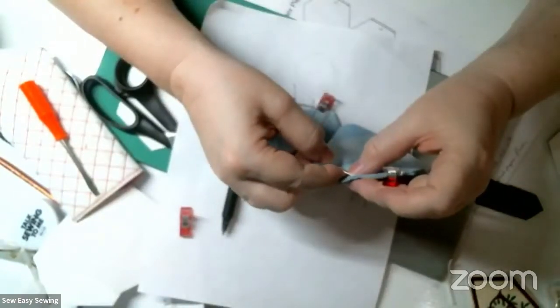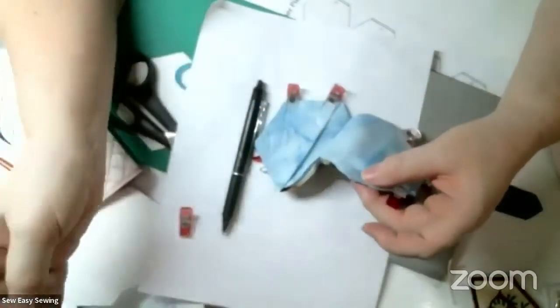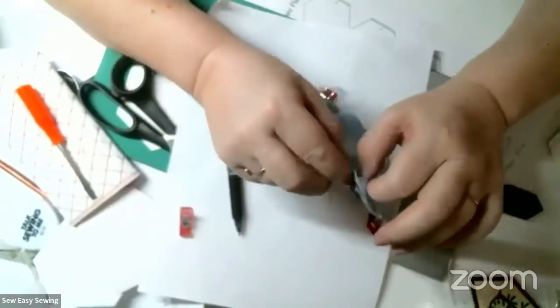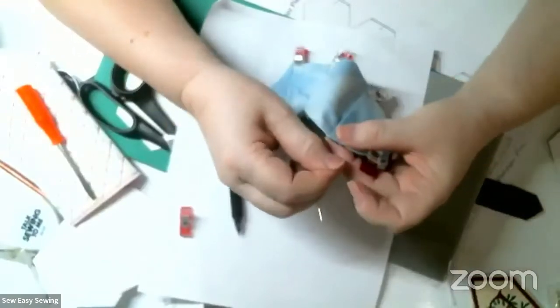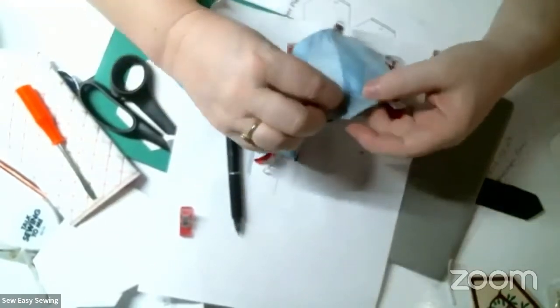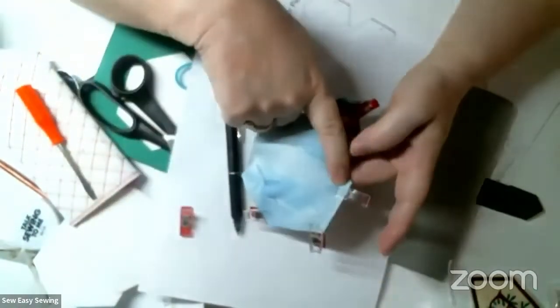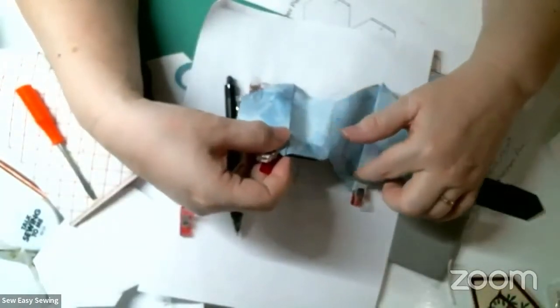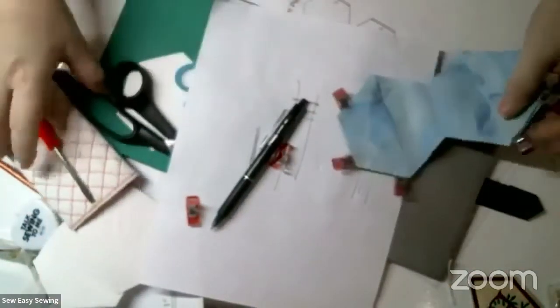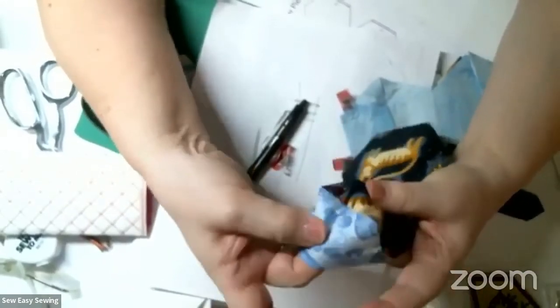I'm taking one or two threads off the fold on each of the four layers. Every half inch or so give it a nice little tug - those layers are nice and firm. I'll continue that ladder stitch with the piercing until I get to the other side, then rock the needle through the layers, get to this side, just knot it and you're done.